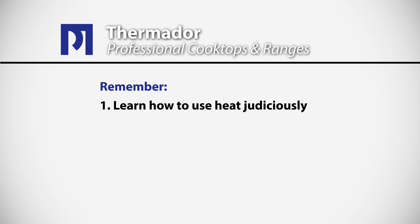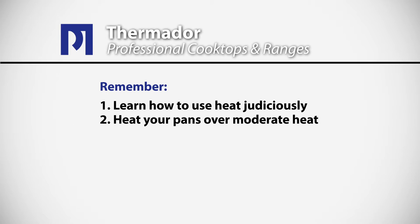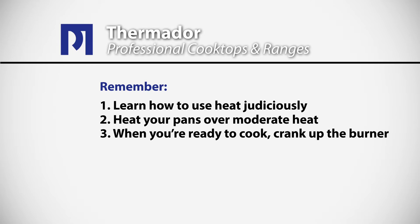Learn how to use this heat judiciously. Heat your pans over moderate heat. When you're ready to cook, crank up the burner, add your oil and butter, and you'll have a wonderful tool to cook with.